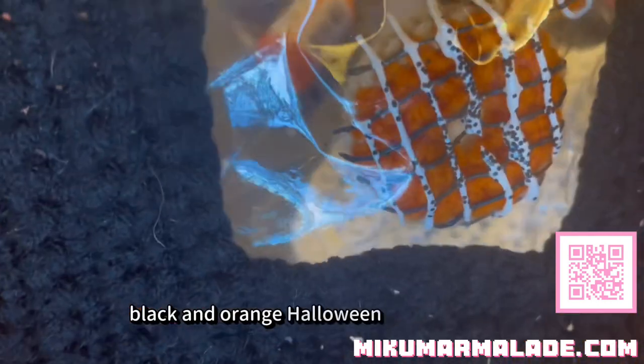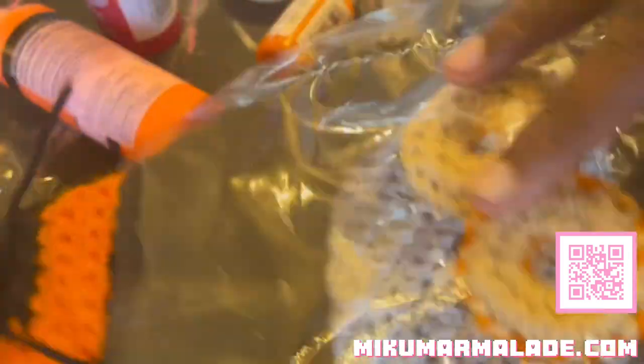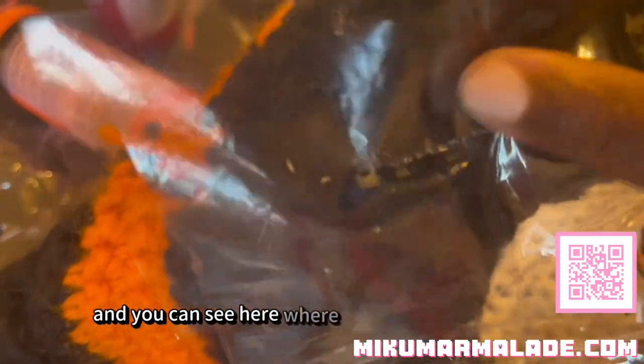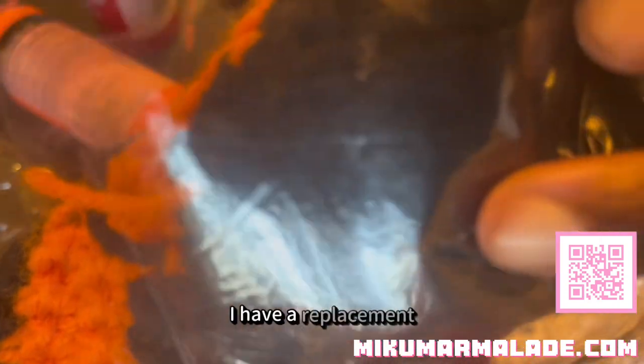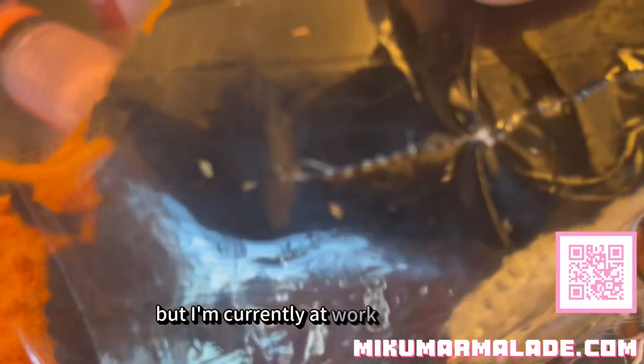This is a black and orange Halloween festive version that is a work in progress as well. And you can see here where I popped my sewing needle — I have a replacement, but I'm currently at work on the clock. Call volume is slow so I'm not actually on a call, so I can actually record.